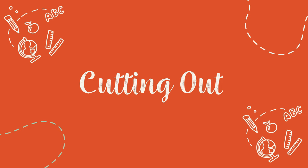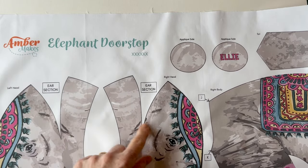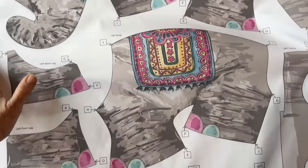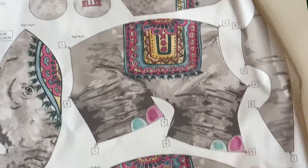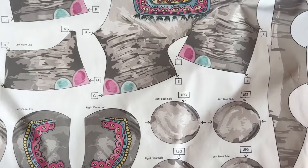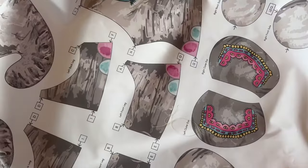Cutting out. Start by giving the panel in your kit a good press. You can see all the different pieces are labelled and they've all got little boxes with letters next to them. This is to show what matches with what piece. It's much easier for construction when you can see what letter to match with what letter on another piece.